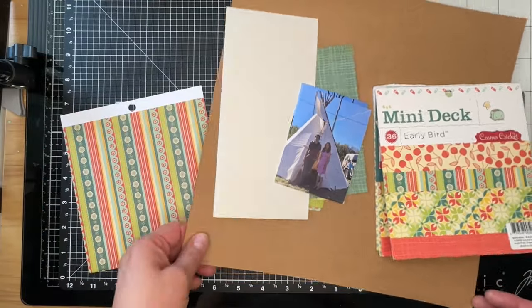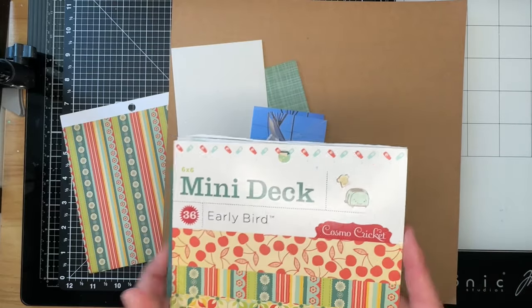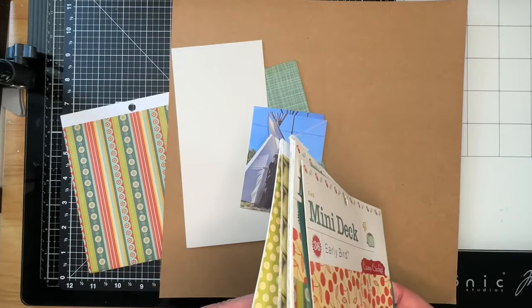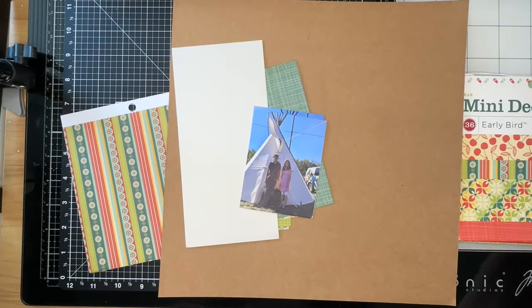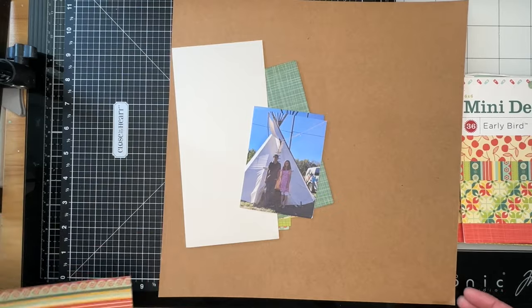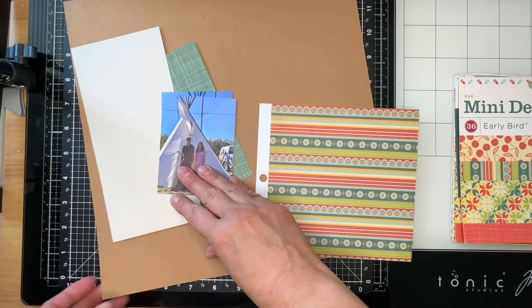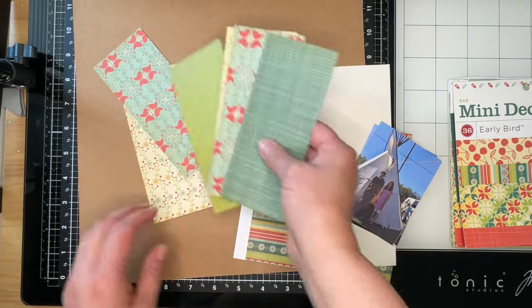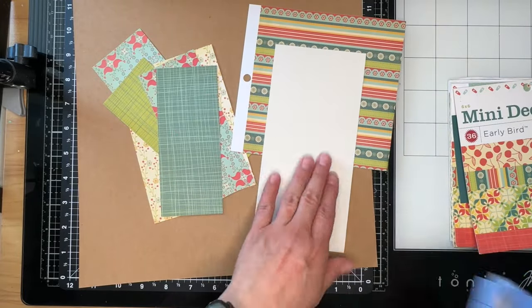I have chosen a really old Cosmo Cricut collection called Early Bird. I actually have two pads that are partially used and this collection came from 2009. If you are brand new to scrapbooking, Cosmo Cricut is no longer in business, which is such a shame — I loved their papers. I'm going to be scrapbooking using some scraps from this mini paper pad from previous layouts.